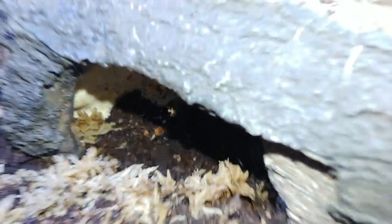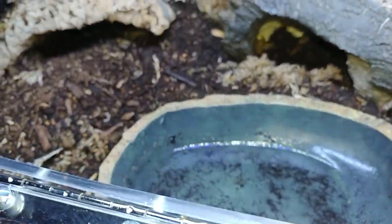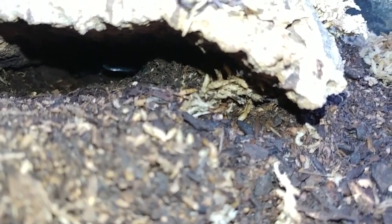Look at this guy — what does he think he is? Just come in and set up shop? I mean, how did he even get in there? Why would he even get in there? He's probably eating my isopods, the cheeky little turd. But look down there, there he is, you can just kind of see him down there.